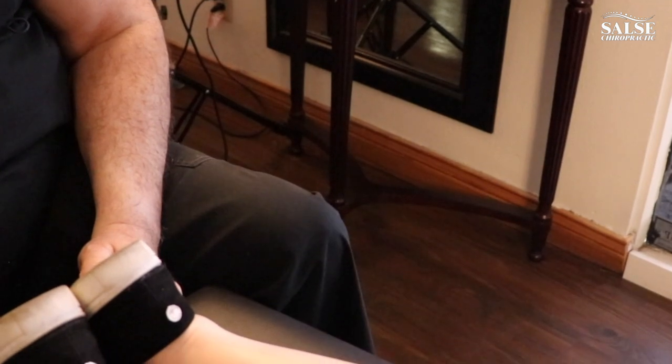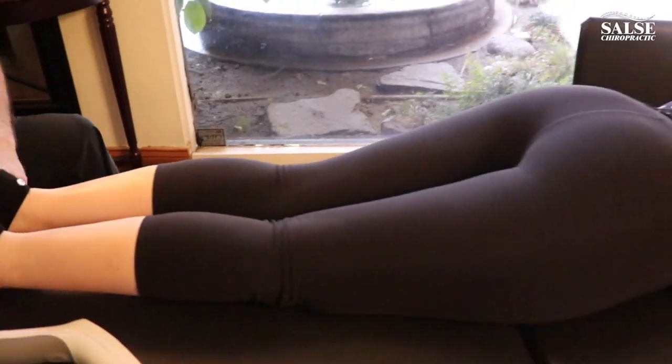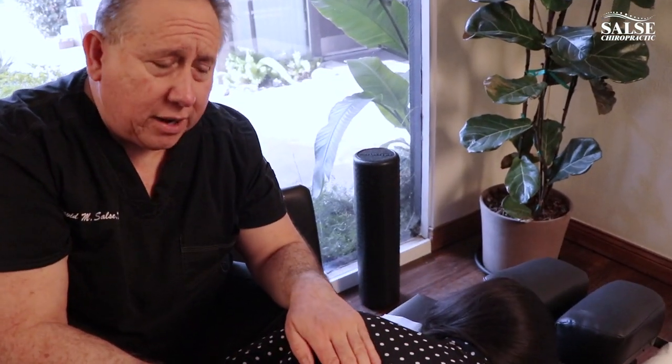Okay Rachel, let's get you to turn your head to the left. Okay, you can see how that's even. Now the reason why that happens is because when Rachel turns her head back to the left, if there's a subluxation in a particular area of her spine and it restricts, that will translate all the way down and we'll see it in her leg.